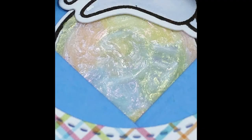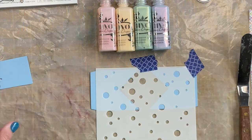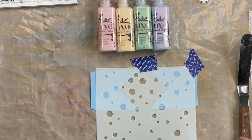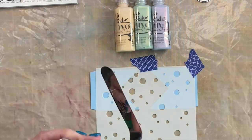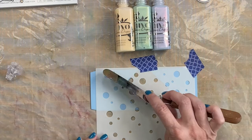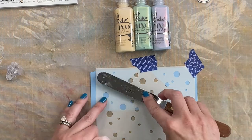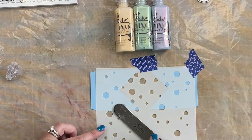Here it is up close — look at all that iridescence! It just adds to the bubble effect. Now I'll show you what I did with the blue paper. You can see it will be slightly different, not quite as bright, but I think it actually enhances the iridescence to put it on colored paper.